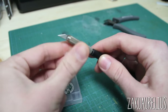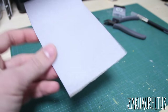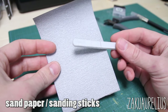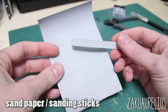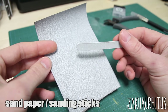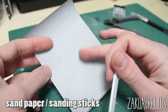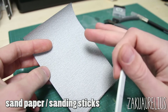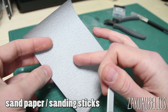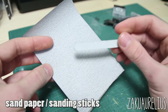Next is sandpaper or sanding sticks. There are a lot of different kinds in many shapes and grades. The grade of sandpaper determines the roughness — the higher the number, the softer it is; the lower the number, the more coarse or grainy it is. We'll cover sanding more in a future video.